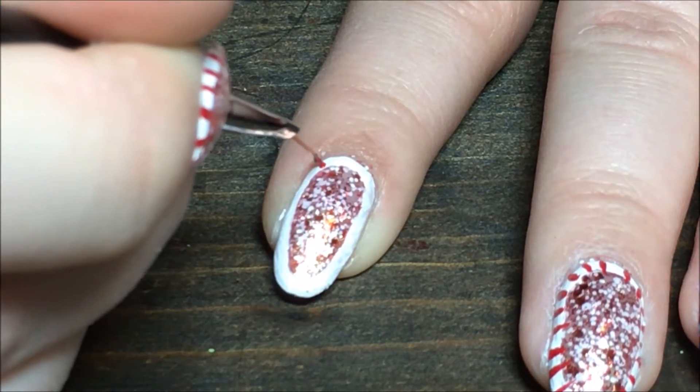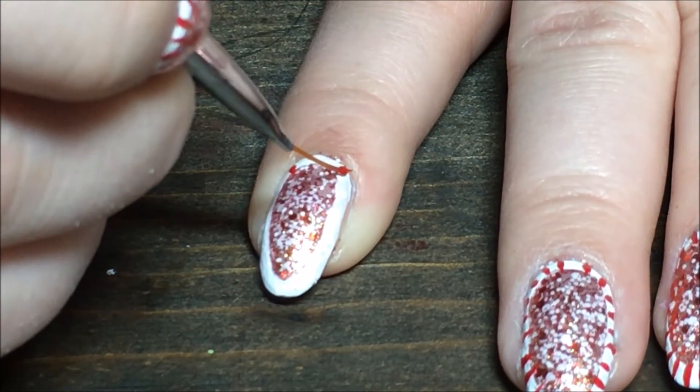Then I'm going in with a striper brush and the red polish and I'm just creating little red lines all the way around the nail.